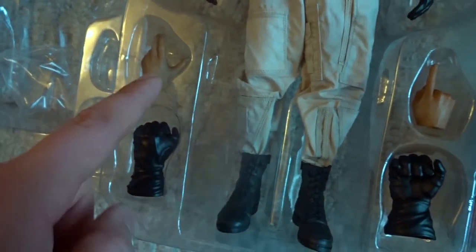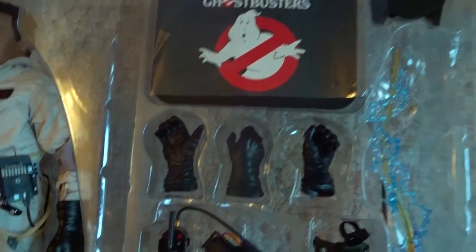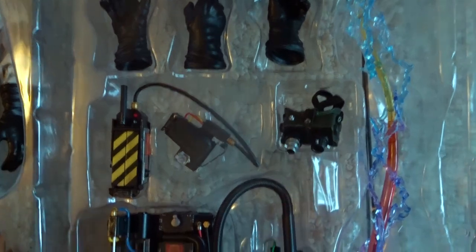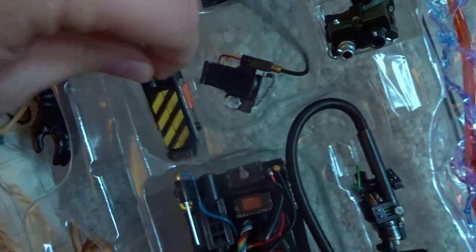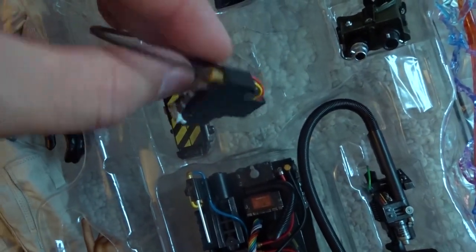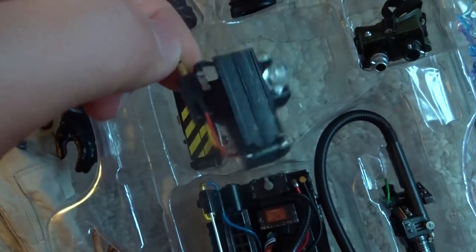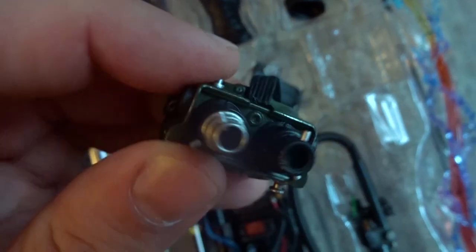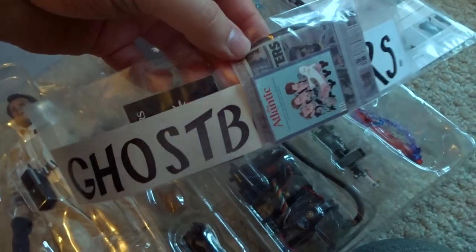A couple extra hands here — smoking hand, pointing hand, more gloves. For the second part of the pack, you've got the stand, a bunch more gloved hands that can hold the Ghost Trap, the Ghost Goggles, Proton Pack, and of course another Proton Stream. It also comes with the foot pedal attached, and the goggles. Ray does come with the exact same magazine and newspaper clippings as Venkman did.